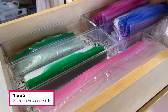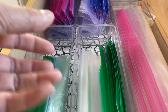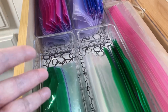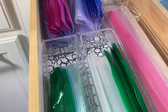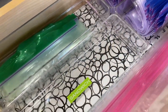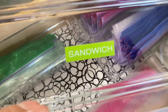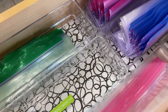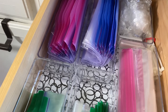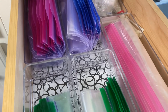My second tip is to make them accessible. That means you're able to put your hand in, grab what you need, and take it out — without having to fumble, rummage, or have a whole bunch come out at once. The way I've done it is I've put them in rectangular acrylic containers or drawer organizers, and I've used a label maker to label them by the size of the bag. You can always keep them in the box — just take off the flap or cover so it's easy to grab things.